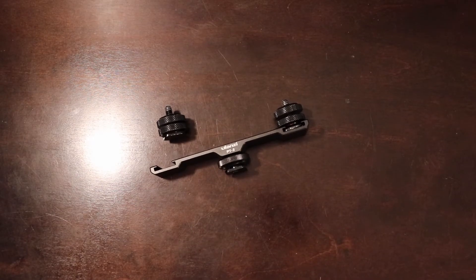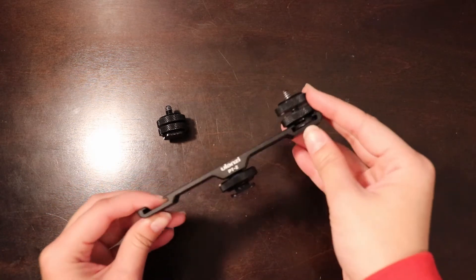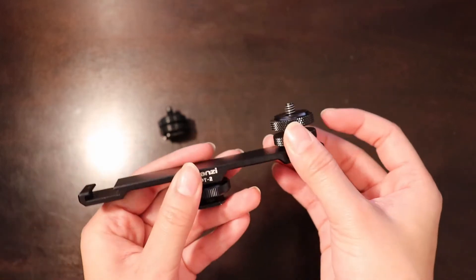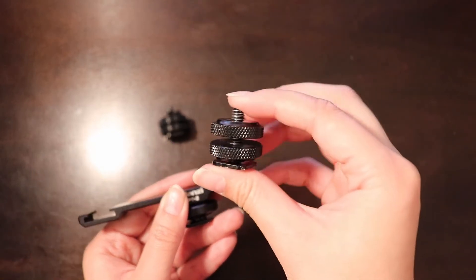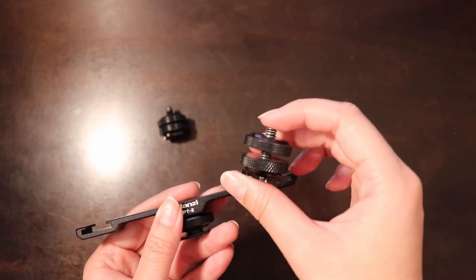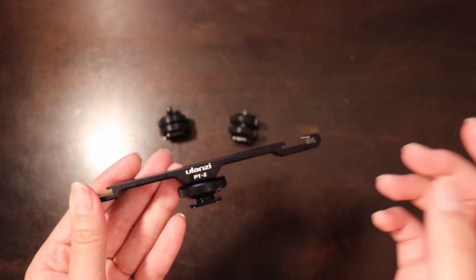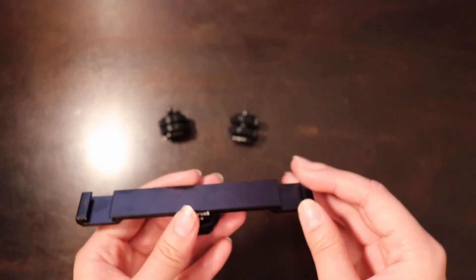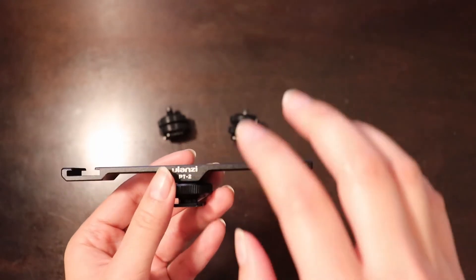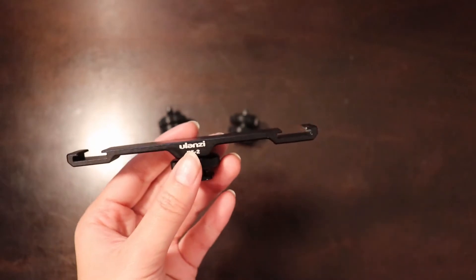The next item is less interesting but really useful to have in your kit. This attachment is from Ulanzi and you can pick it up on Amazon for less than $15. Some of these cold shoe attachments you can pick up for less than $10 in a two-pack. It lets you attach to your camera's hot shoe mount and gives you two extra cold shoe attachments.